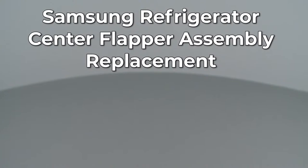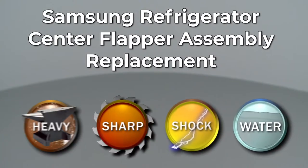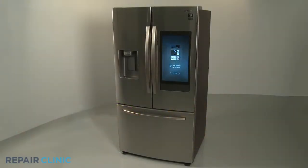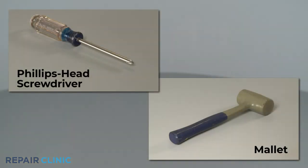Since Repair Clinic encourages you to perform this repair safely, a warning icon will appear when you should use caution. To replace the center flapper assembly on this Samsung refrigerator, you will need a Phillips head screwdriver and a mallet.